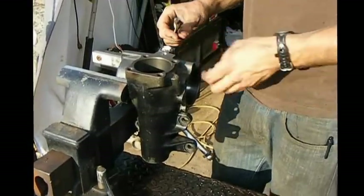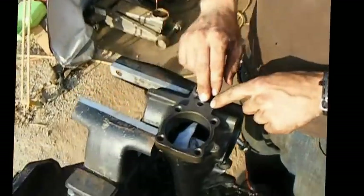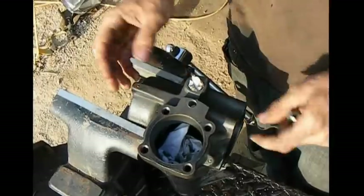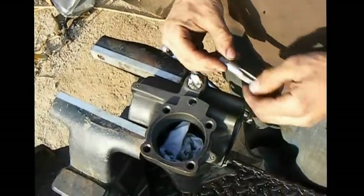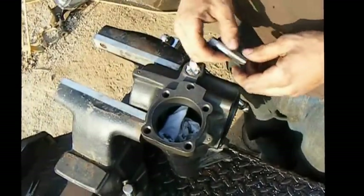We've just drilled our hole out to 7/16ths. If you come over here you can see that we hit the vein just about center — tucked a little bit to the outside, but that's fine. There's plenty of meat around it for it not to make that big of a difference. Now we're going to start tapping. Like I stated at the beginning of the video, we're going to use a 1/4x18 national pipe thread tap, and we're going to go ahead and start tapping this now.